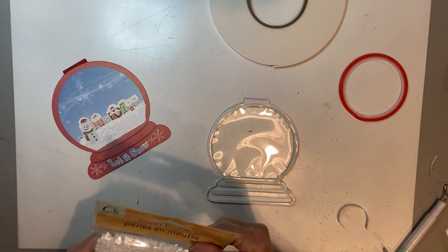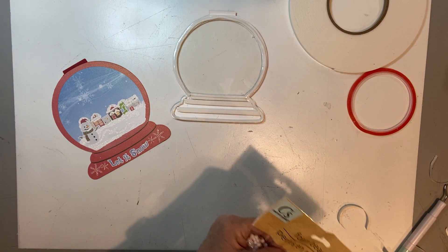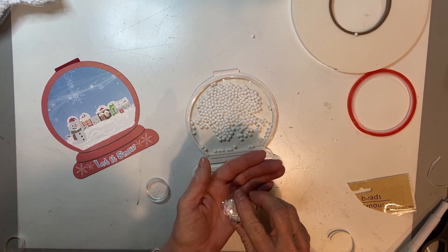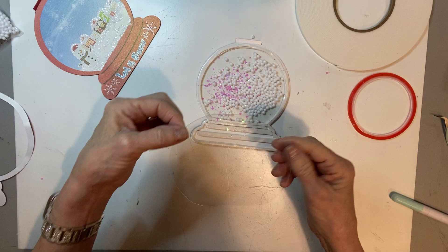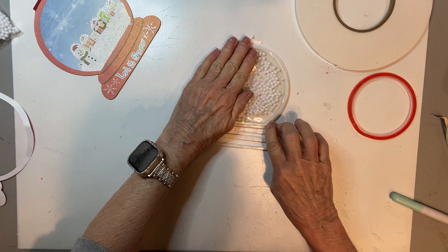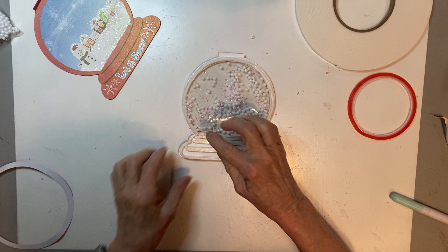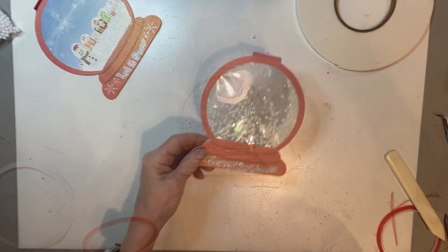The next thing we're going to do is add our shaker bits. You might want to do this before you peel off the tape backer, but that's just up to you — whatever's convenient. I'm going to add just a tiny bit of chunky glitter to give it some sparkle. Now we're going to take our second piece of acetate and lay it right on top of that to trap your shakers inside. We're going to add the backing to it, but we'll need to put some double-sided tape here because we will be adhering it to acetate.